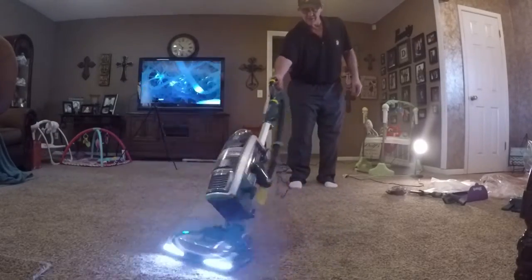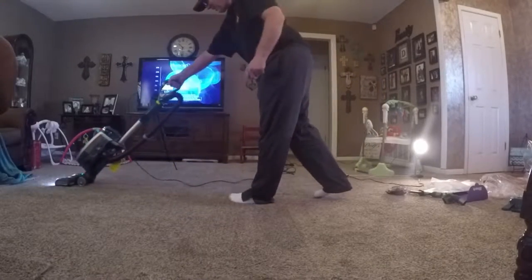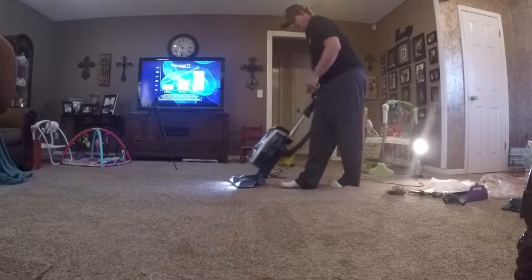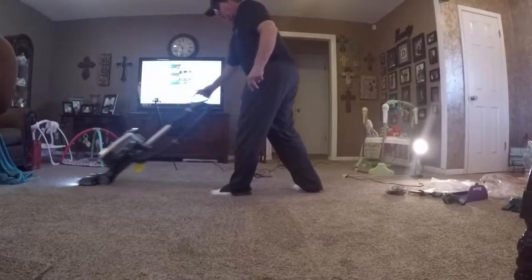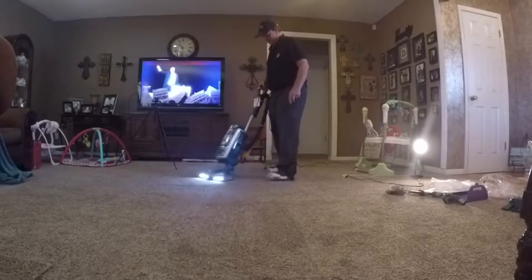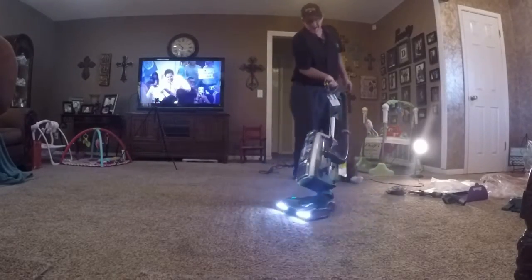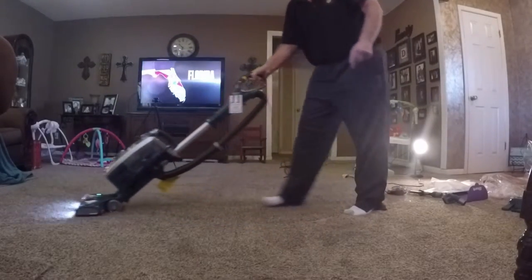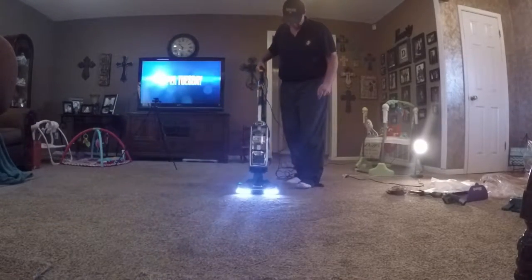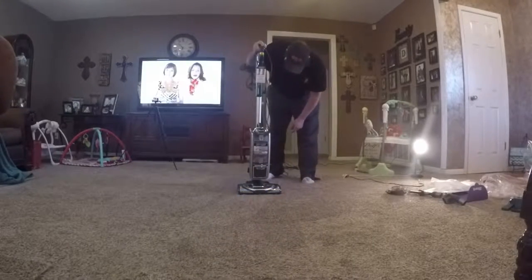It looks like you've got a ball. Look at that — yeah, that's pretty cool. Seems like a lot of suction. Alright, let's turn it off and see what we've got.